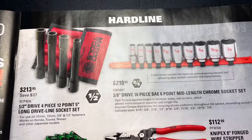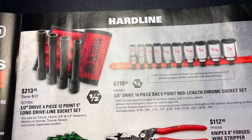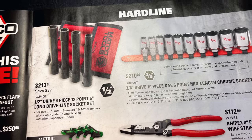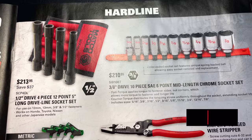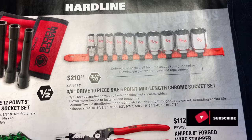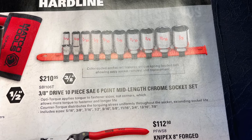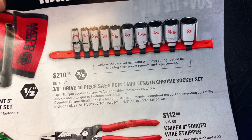In the hardline section — half-inch drive four-piece 12.5-inch long driveline socket set, which are amazing sockets. I own these, not Matco brand, but I do have them. They're $213.95, saving $37 on those. The 3/8 drive 10-piece SAE 6-point mid-length chrome socket set — that's a mouthful — they're $213.95, color-coded sockets. The rail features a spring-loaded ball allowing easy access.